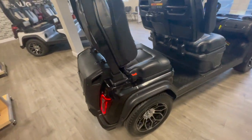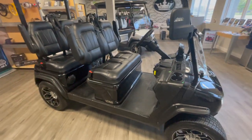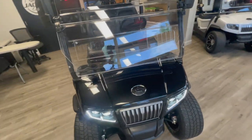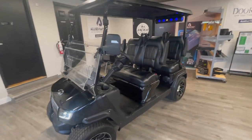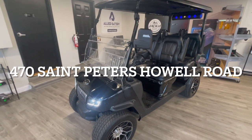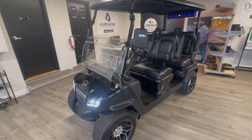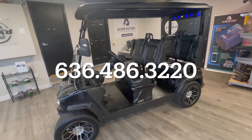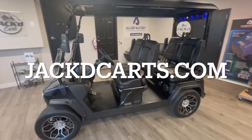Again, this is your D5 from Evolution, the Ranger Edition. Come by for a test drive — see what you think. This is a beautiful cart and you're not going to be disappointed in the ride or the price point. It's David over at Jacked Carts. Come see us at your convenience. We're here six days a week at 470 St. Peter's Howell Road. Reach us at 636-486-3220 or crcartsonline at jackkarts.com. Thanks for watching, guys.